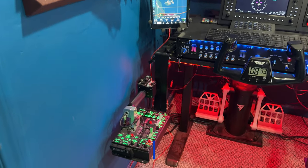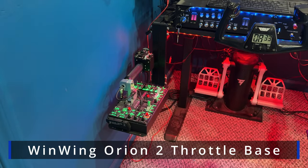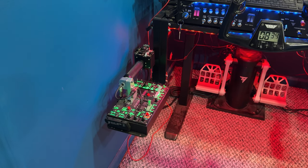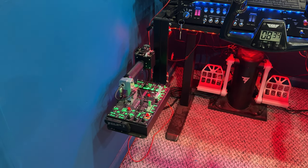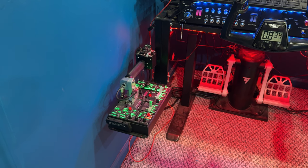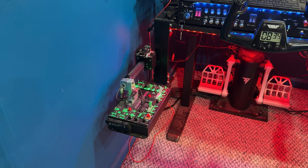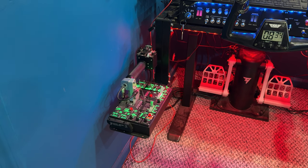And the first thing we'll kind of start with is this WinWing Orion II throttle base. I really, really love the WinWing products. They're heavy. They seem robust. A lot of metal in there. Very versatile.